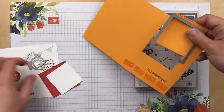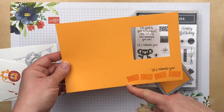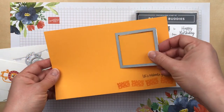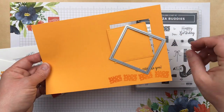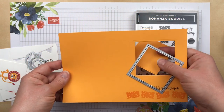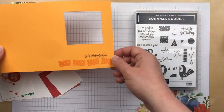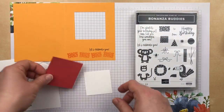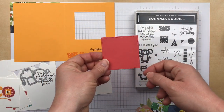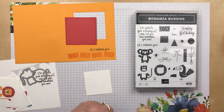The first thing I did was take a five and a half by eight and a half inch piece of cardstock, scored it in half at four and a quarter, and then used the stitched shapes dies to cut a square out of the center of the card front. I'm going to set that aside and use it on a different project. I did cut the same size square in the Terracotta Tile cardstock to use for the card front.